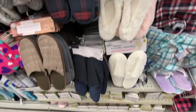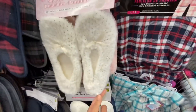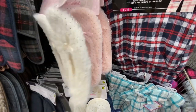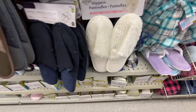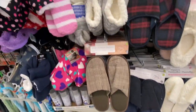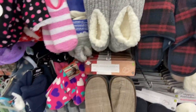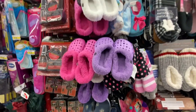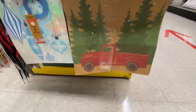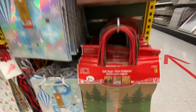Some new slippers for $4 — they are for ladies, available in white and pink, and they also have a slip-on style. Some more gift bags — three in a pack, you get three different prints on each.